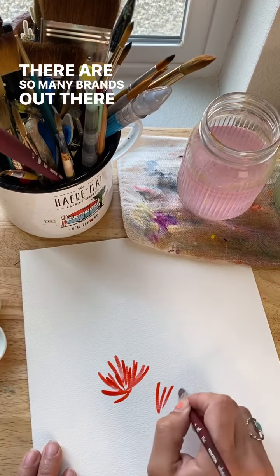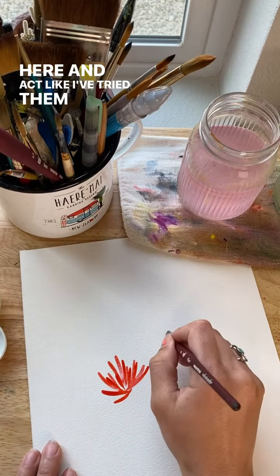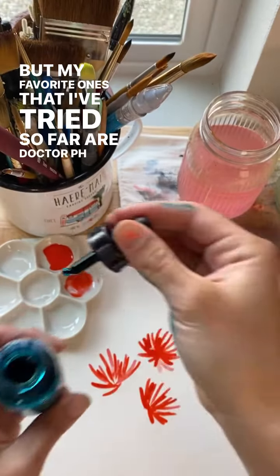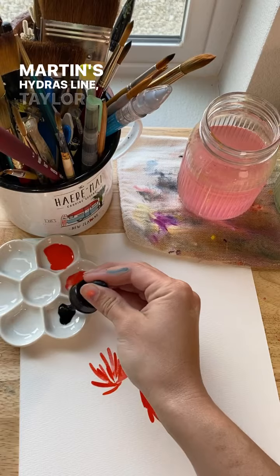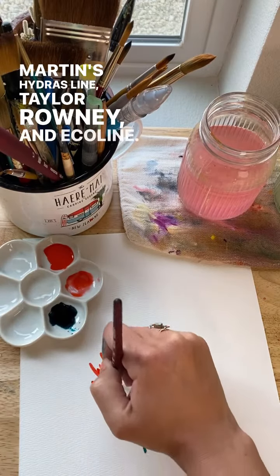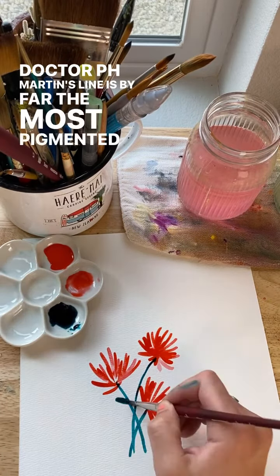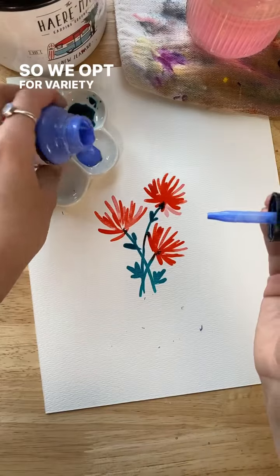There are so many brands out there, and I'm not going to sit here and act like I've tried them all, but my favorite ones that I've tried so far are Dr. P.H. Martin's Hydrus line, Daler Rowney, and Ecoline. Dr. P.H. Martin's line is by far the most pigmented and my personal favorite to play with, but there are some colors from the other two brands that I'm just too obsessed with, so we opt for variety in this case.